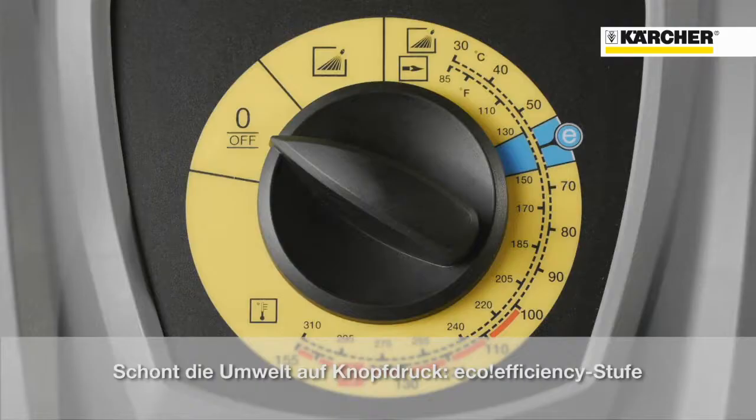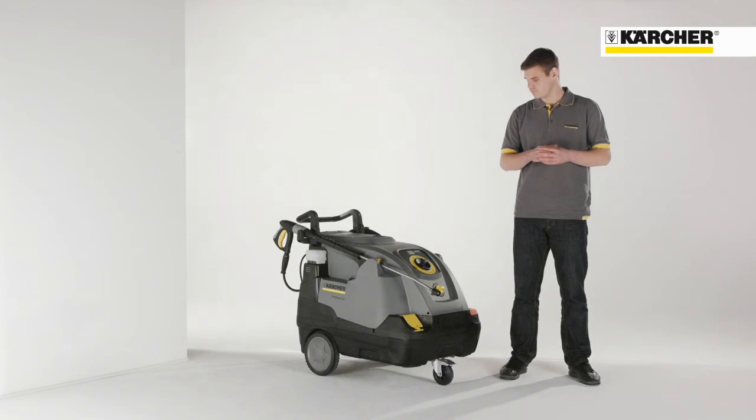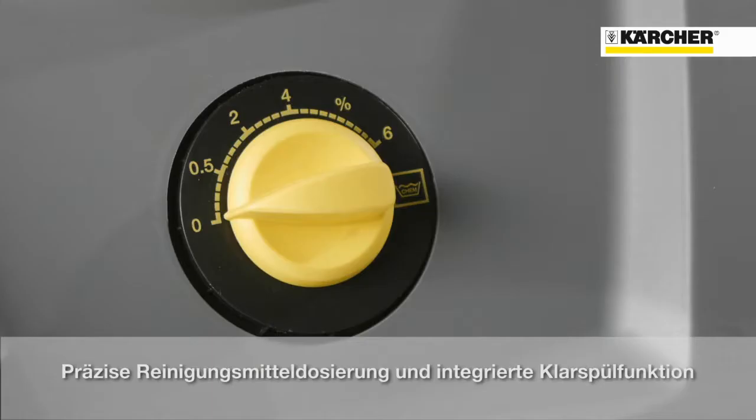Unlike the old HDS Compact Glass, the new one has environmental protection at the push of a button. The eco-efficiency mode — this means 20% fuel savings and therefore a protection of the environment.